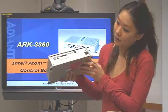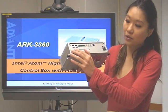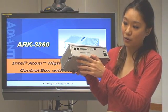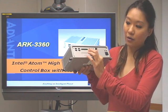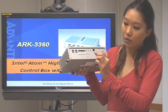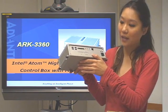At the back side, we can see more USB ports — four more, so totally there are six USB ports — and one digital I/O, and also the audio ports and one more LAN port, so totally there are three LAN ports.